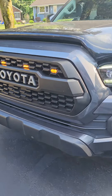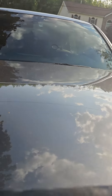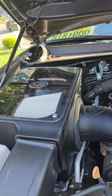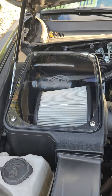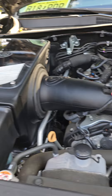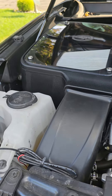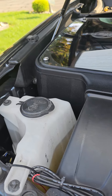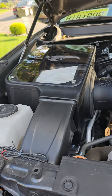I had to do this video. This is for the S&B cold air intake — I just installed it last night. Looks pretty nice. It was pretty easy to install. I'd say, soup to nuts, to get it done, it was like 45 minutes.